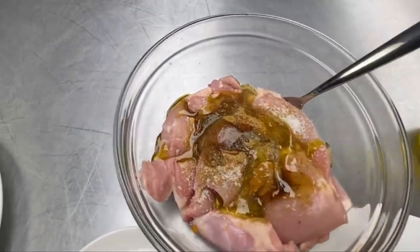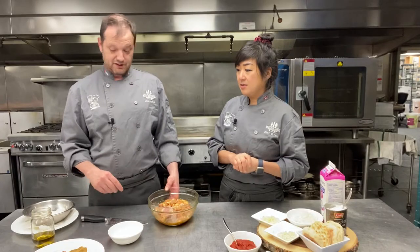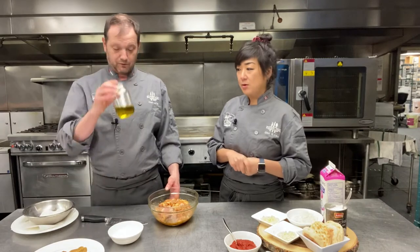We've added extra salt, pepper, and some oil. We're using boneless, skinless chicken thighs - dark meat for the moisture.